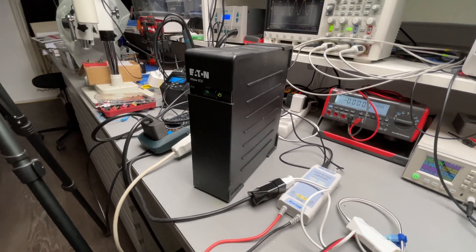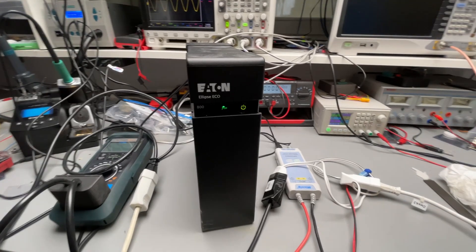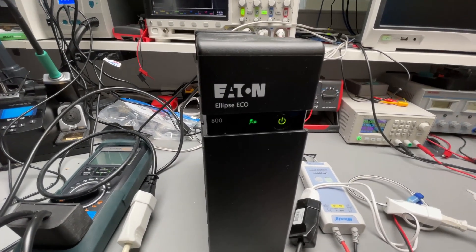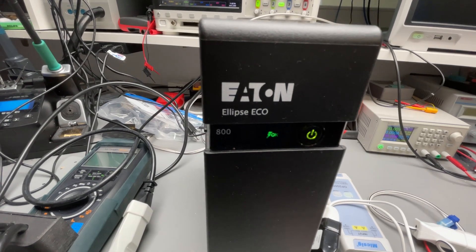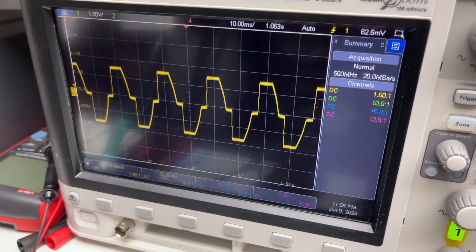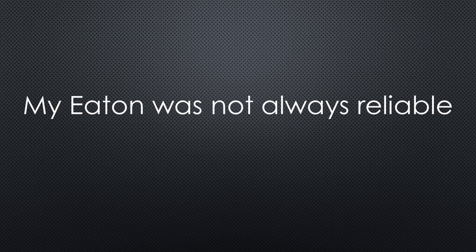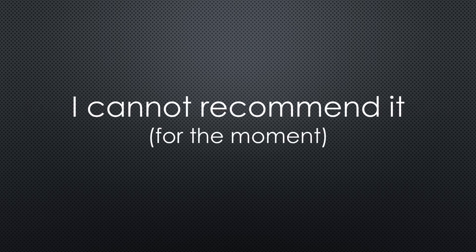Because mains voltage is stable and clean in Switzerland, I went for an offline model and chose the Eaton Ellipse 800. Its specs are 500 watts or 800 volt-amperes, which is about 50% more than the power needed. If I connect a 100-watt bulb, it creates a modified sine wave — for sure, never a true sine. If I switch its input power off, we see how fast it starts the inverter: the PC and the network components keep running. Unfortunately, this is not always the case. I had a few occasions where the PC and the network rebooted. I have to do more tests to find the root cause. In the meantime, I cannot recommend this device.